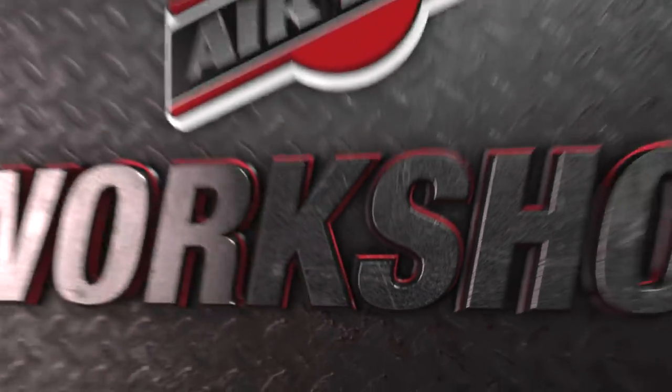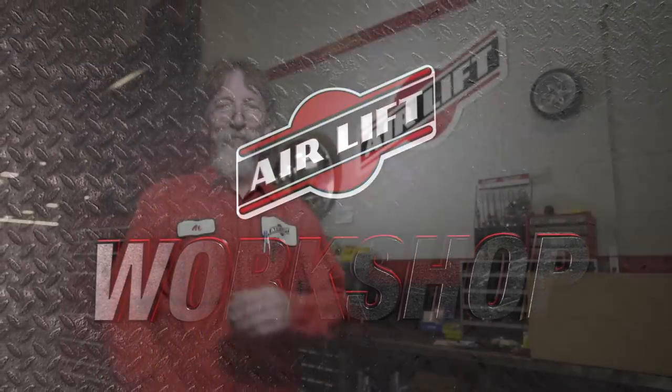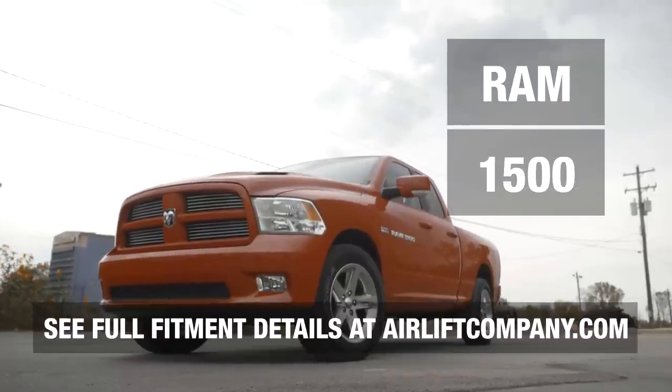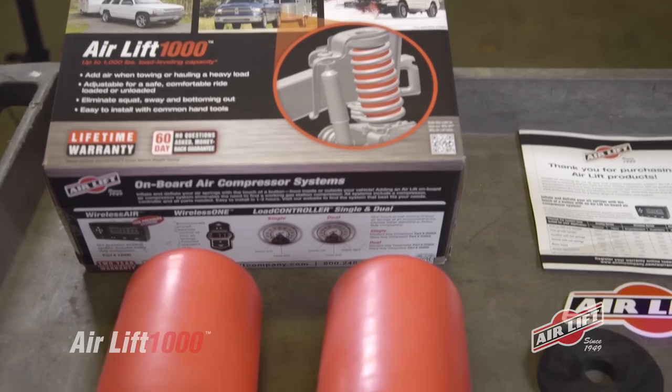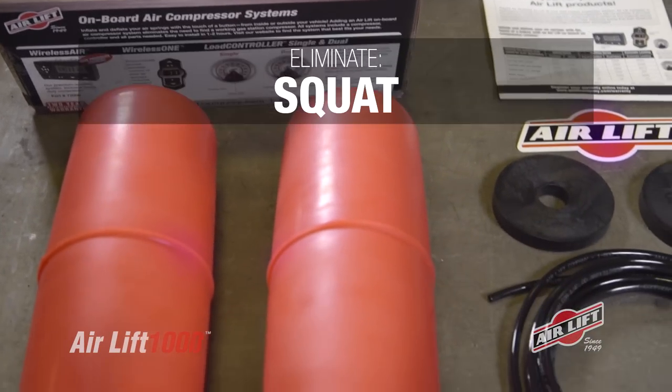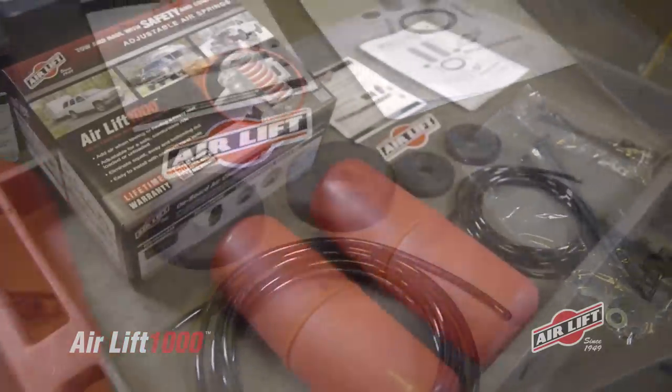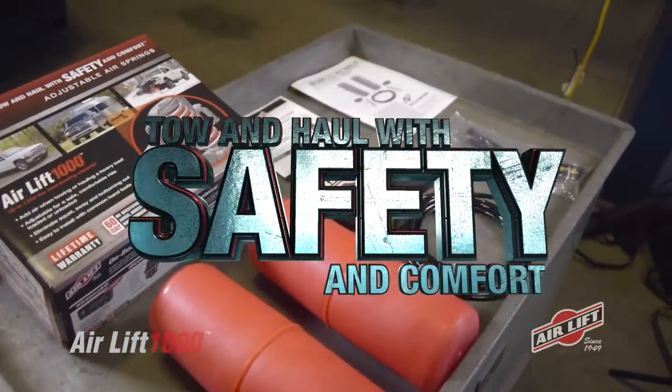Welcome to the Airlift Workshop with Al, Airlift's Engineering Project Manager. Today we'll be working on a Ram 1500. We're installing the Airlift 1000 kit to eliminate squat, trailer sway, rough ride, and bottoming out, allowing us to tow and haul with safety and comfort.